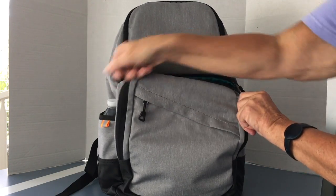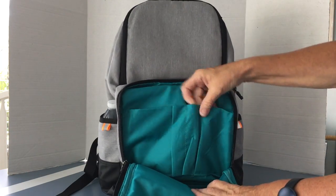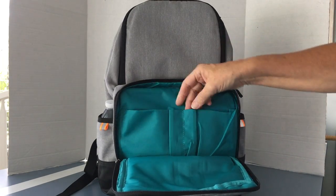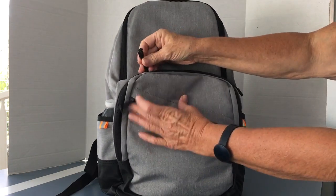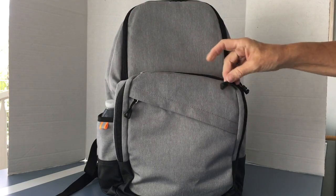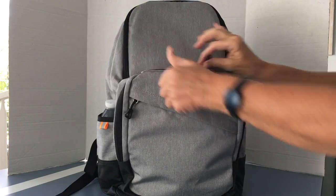Behind that small pocket is one that's a little bit bigger, and you can see this one has individual pockets — one for a phone and a couple of pens. It does have a zipper, as does this other pocket with a zipper tab, which makes it nice and easy to grab. All these zippers open very easily.